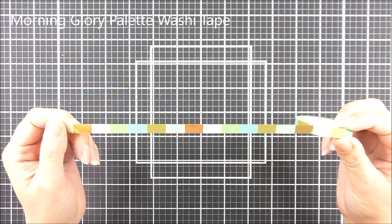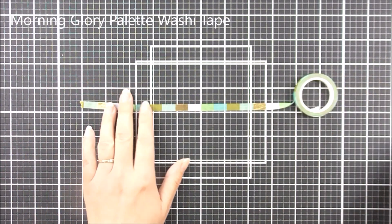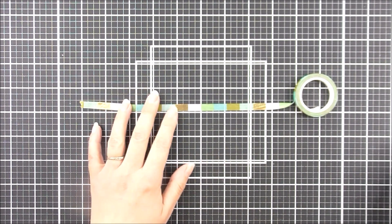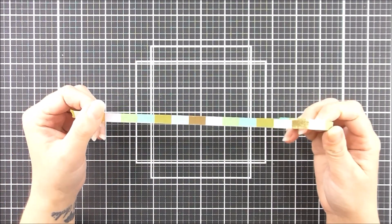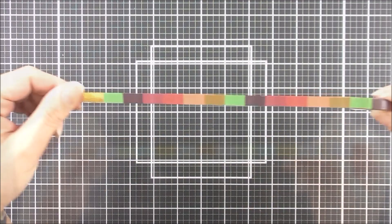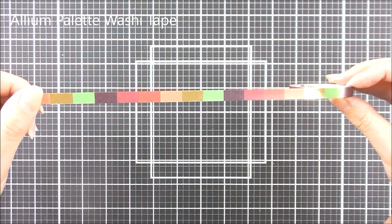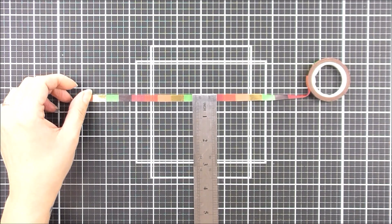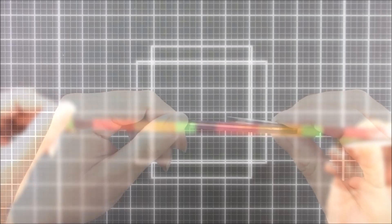Next up we have the Morning Glory palette. This one has some beautiful tealy colors, some light greens, a white and that beautiful gold foil as well. Next up we have the Allium palette. Again this is 7 millimeters wide and this one has more of a rosy tone — pinks, black, green and that beautiful gold foil as well.